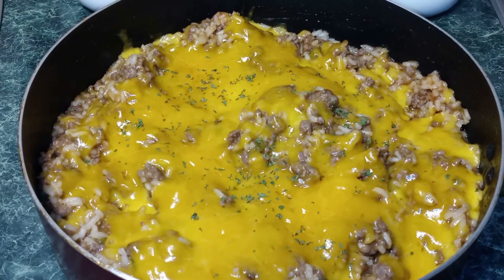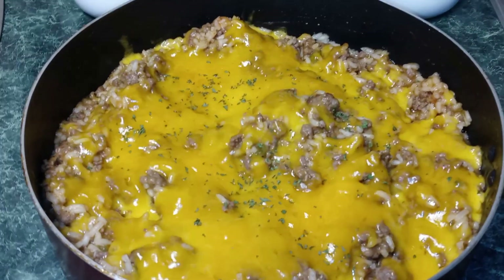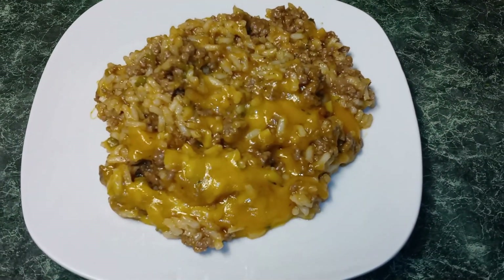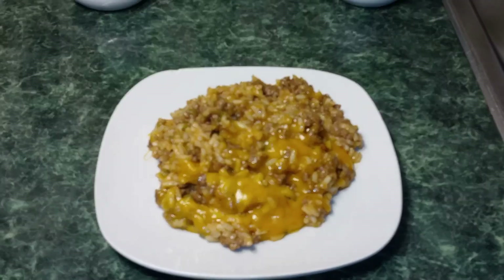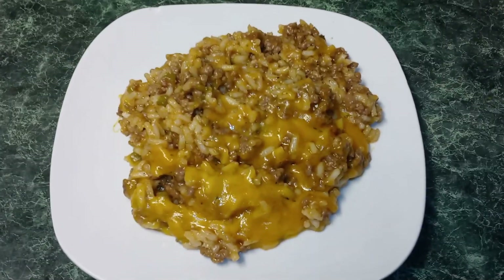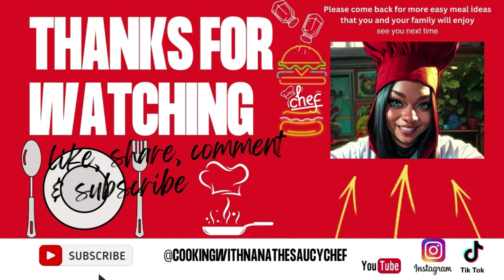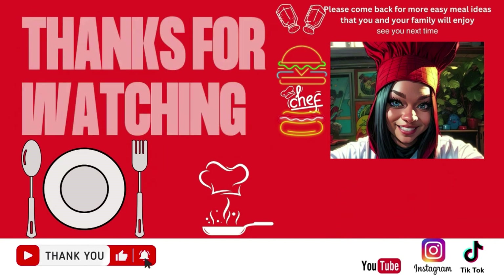So guys, here we have it — our Sloppy Joe ground beef and rice made in one pot. I hope you guys enjoyed this video. If you did, please come back. Please like and subscribe. Thank you guys so much for watching. Feel free to leave a comment. Don't forget to hit the notification bell. And until next time, this is Nana the Saucy Chef. Y'all hungry yet? We'll see you next time. Bye!